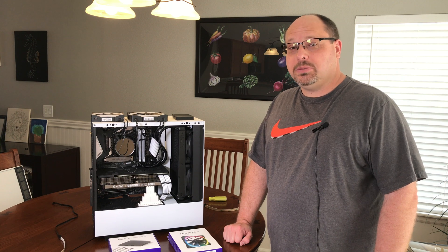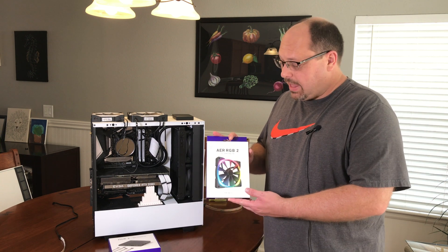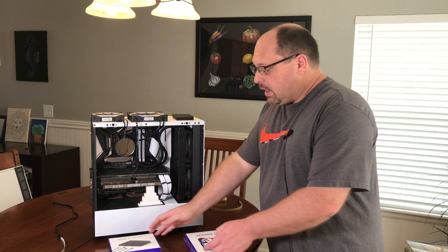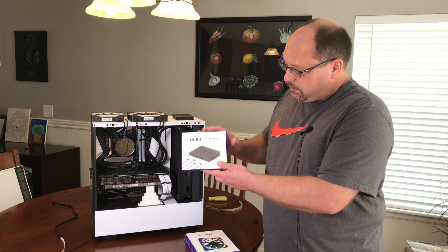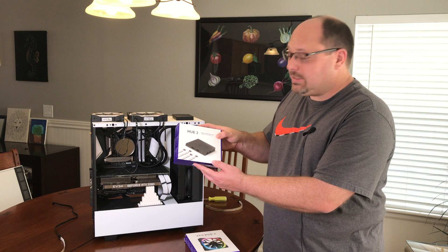To add additional RGB to my machine, I'm going to use two fans from NZXT, the AER RGB2, both 120 and 140, which you see here, and then the Hue 2 RGB lighting kit, and this includes four LED light strips.